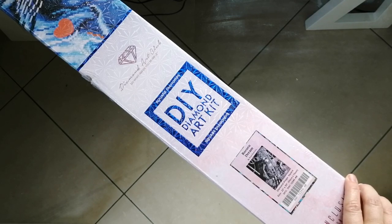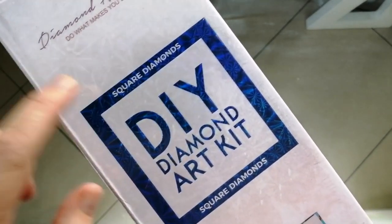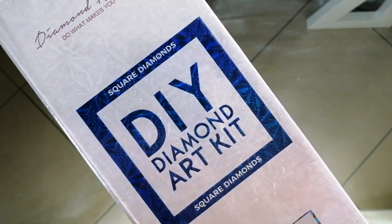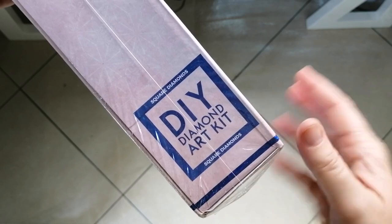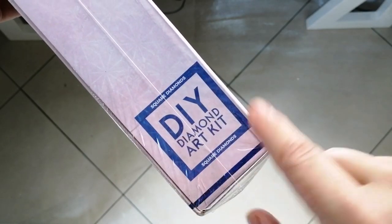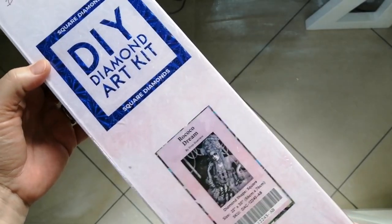Firstly, with Diamond Art Club, how you know whether the drills are squares or rounds is because the box very clearly says that. There is a blue square on the front, and it says square diamonds on the side of the box. Depending on how you store your kits, you'll see it also says square diamonds. So very easy to tell.